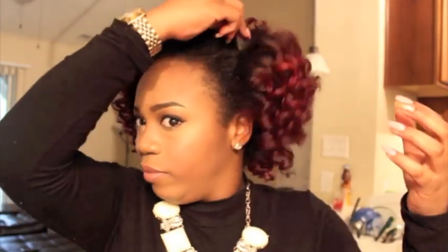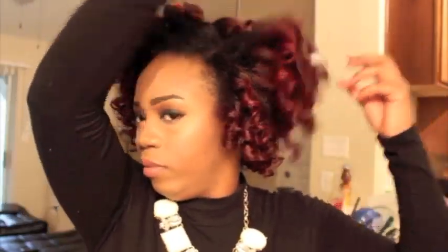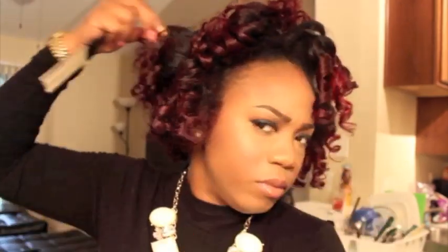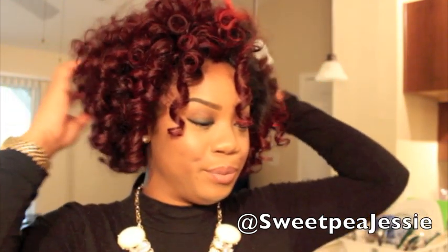Now I'm going to take my pick and pick my roots out — pick, pick, pick until it's nice and big the way I want it to be. I did do some picking off camera until I was satisfied. When I was completely done picking, this is what it came out to look like: nice, full curls. I completely cheated on the FlexiRods — without putting all of those FlexiRods in, I only used 11 FlexiRods, y'all. Only 11. And I came out with a full head of curls by separating.